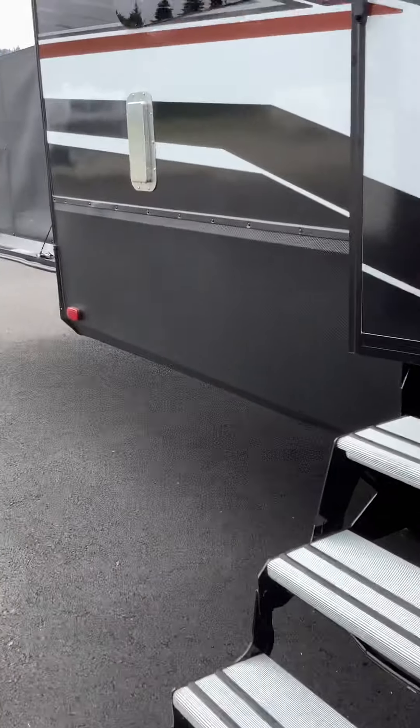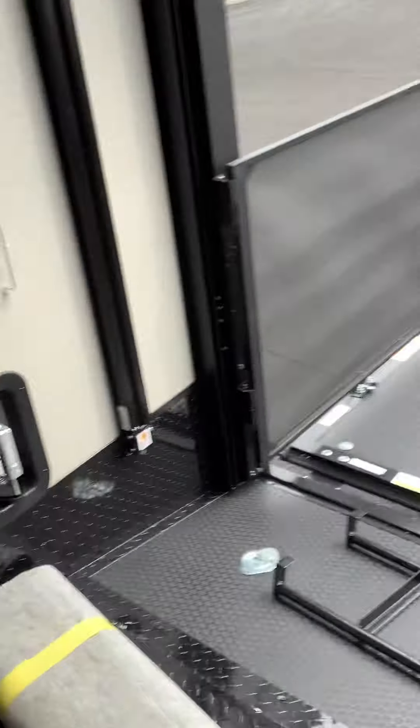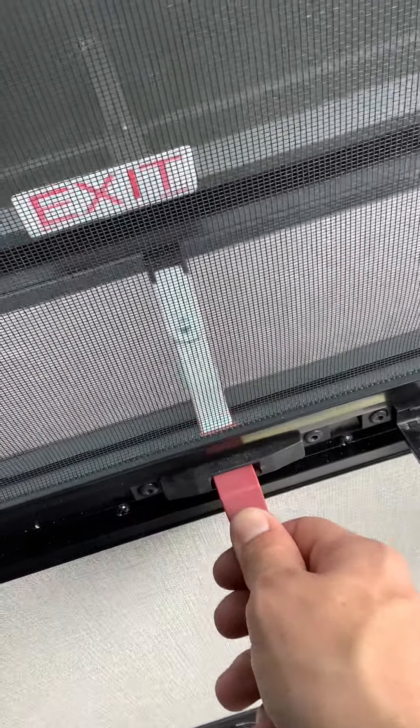Now we're going to go inside, starting in the back in the garage. Right as you walk in to your left it's going to be the fire extinguisher. And then you're going to have your emergency exit there. Each one of the windows in the garage is an emergency exit — they all work the same. Push this latch in, pull it up, swing it out, and open it. They all double as windows as well.